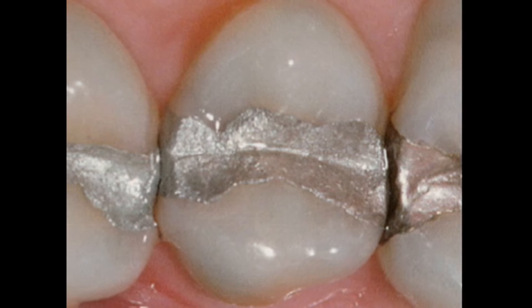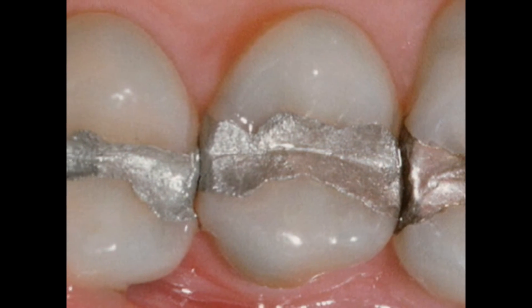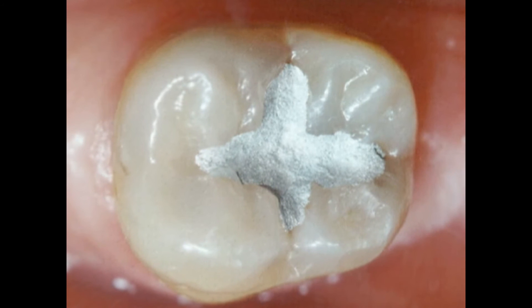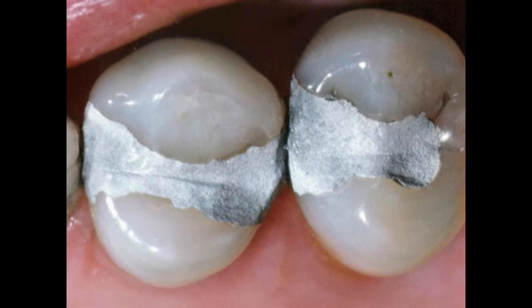It's an alloy of mercury, silver, copper, tin, and sometimes zinc. It's strong, durable, and quick. However, more tooth structure must be removed to hold an amalgam filling in place, and the metal is not natural-looking.